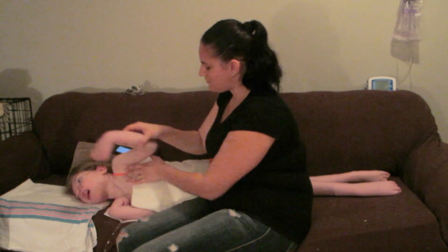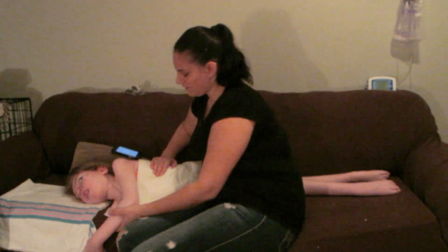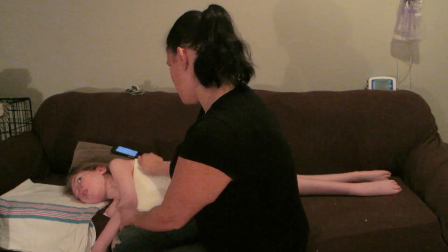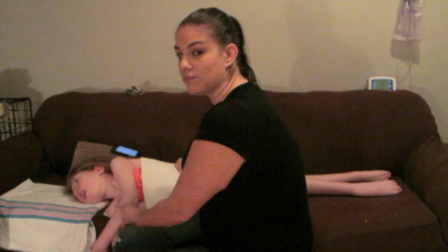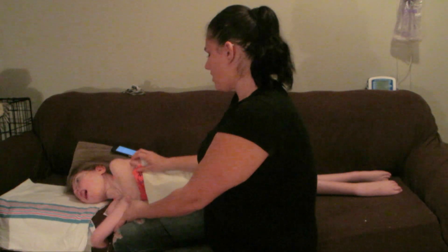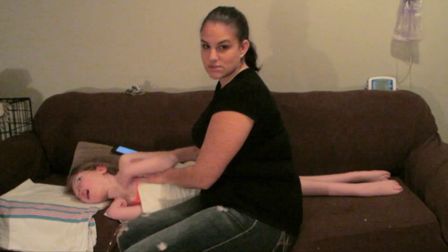We're done the two and a half minutes. With proper positioning I could use one hand going down, but because I'm in line with her on the couch, using two hands is just easier.